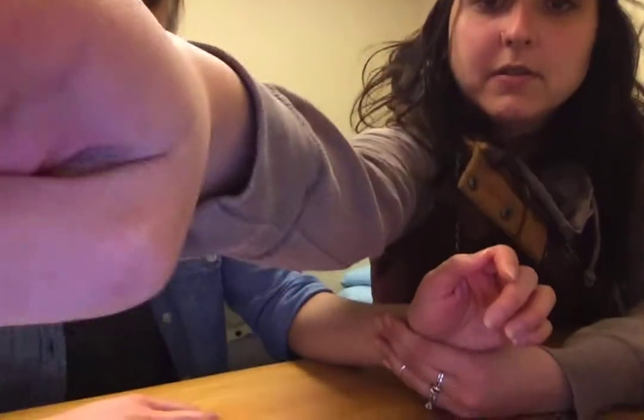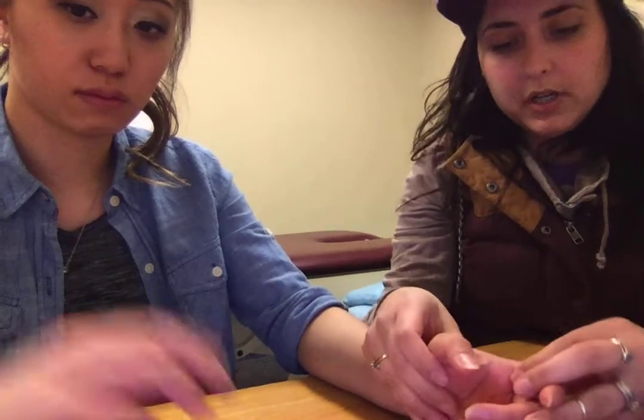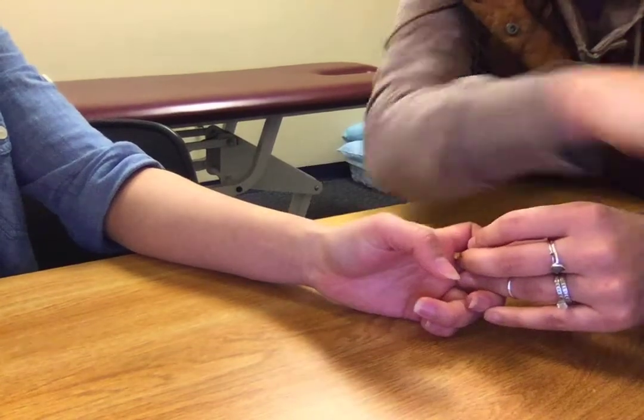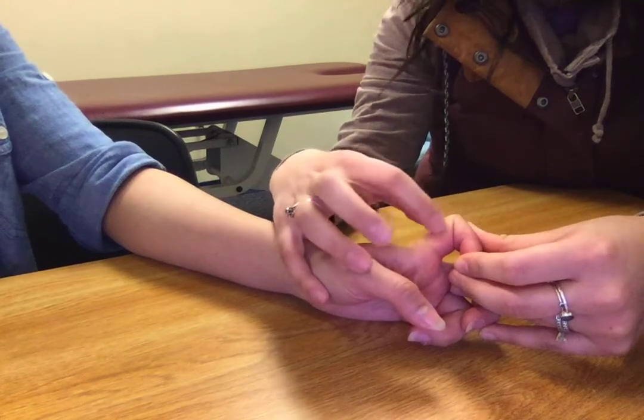To do this test I'm going to have my patient seated. I'm going to put her index finger — her MCP into extension, and then her PIP into flexion. And then I'm just going to notice the angle of this flexion here at the joint.